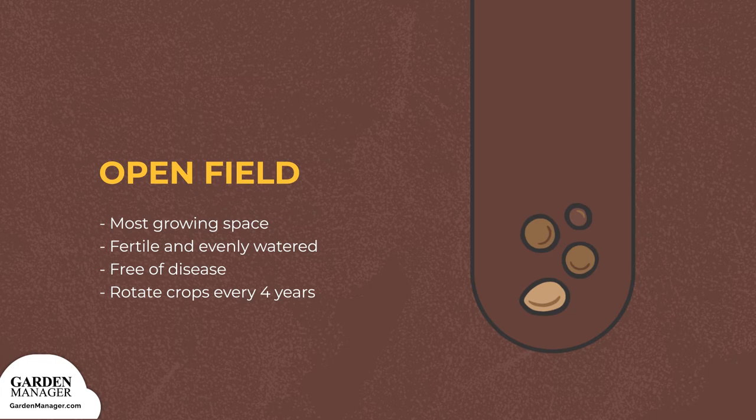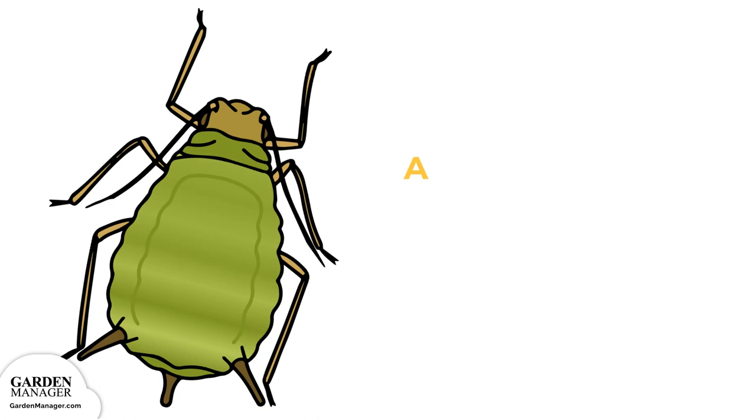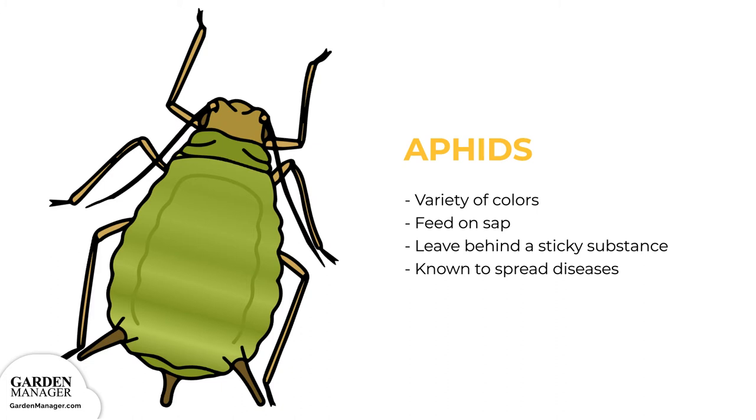Potential Pests — Aphids: these tiny pests come in a variety of colors — green, black, red, light orange, or yellow — and mainly feed on the undersides of leaves and stems. What they're actually feeding on is the sap in plants, which ends up causing the plants damage. Aphids also leave behind a sticky substance called honeydew, and they are a pest known to spread diseases.